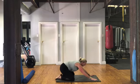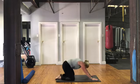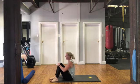Coming back into a child's pose, stretching out those glutes, rocking your head down. Before we do the other side, we're going to do some abs.